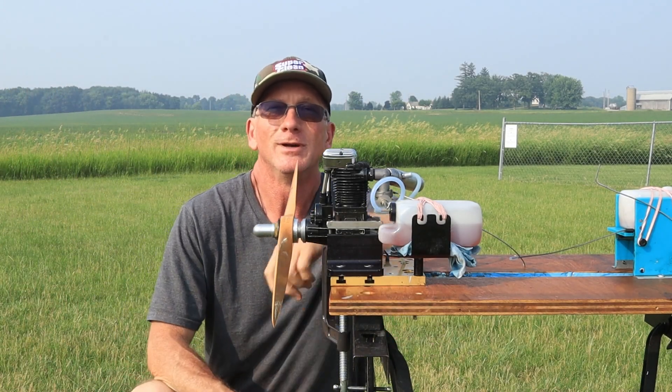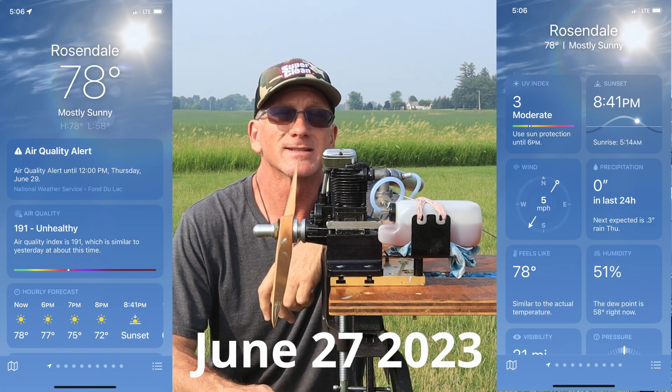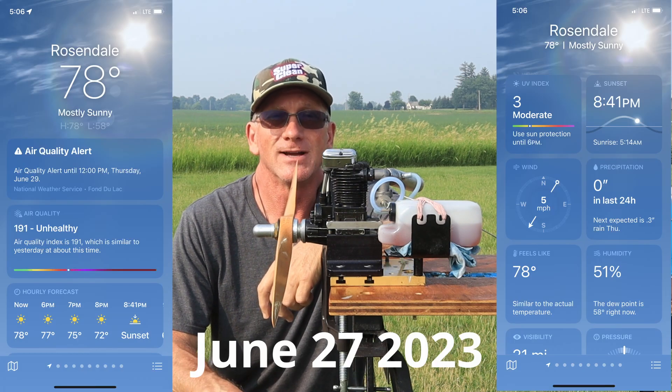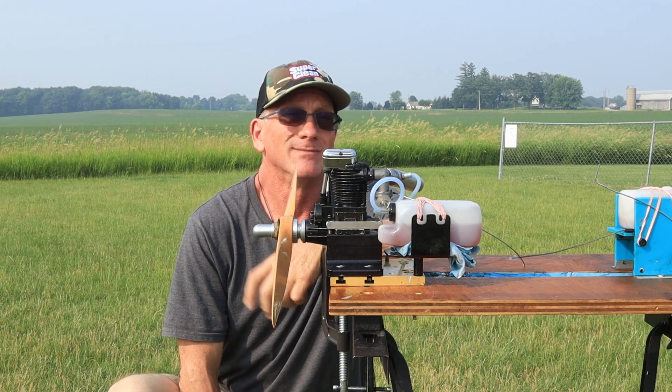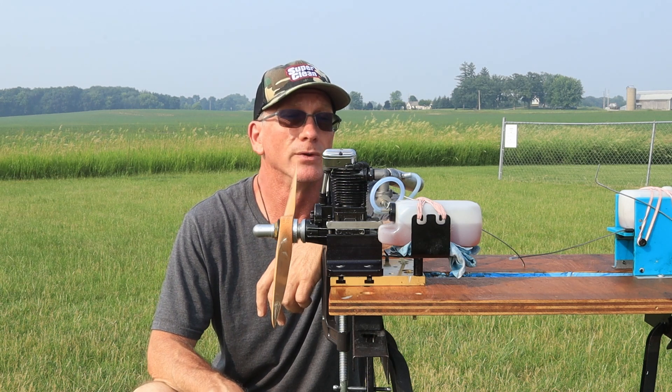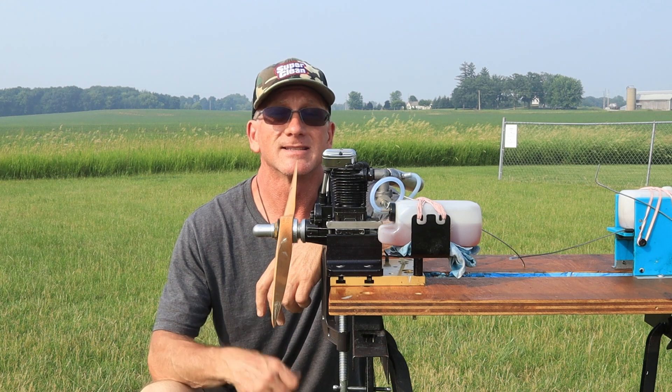Good afternoon and welcome to another fine afternoon/evening in Rosendale, Wisconsin at the Winnebago RC Flyers Club. Today's run is going to feature an engine that I ran several months ago when it was cold — that's my Sato FA-150S engine.